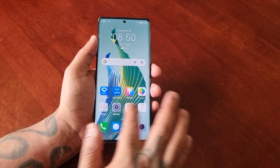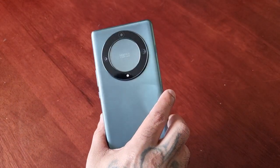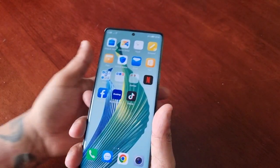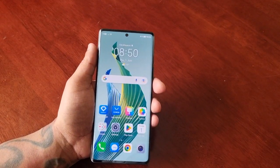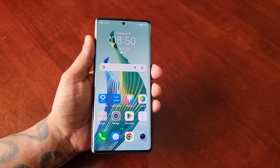It's your boy the Android Doctor back again with another video. I'm here with the Honor Magic 5 Lite, and in this video I'll be showing you two ways to take a screenshot.